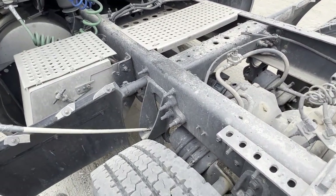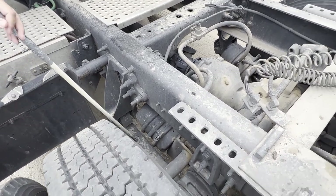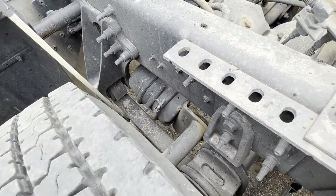My leaf spring mount is properly and securely mounted, it is not bent, cracked, or broken. My leaf spring is properly and securely mounted, it is not bent, cracked, or broken, and there are no signs of shifting — signs of shifting would be uneven leaves.